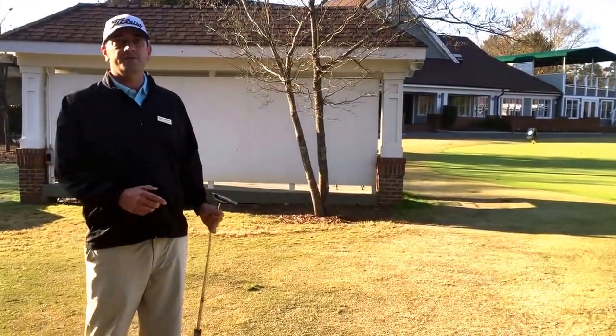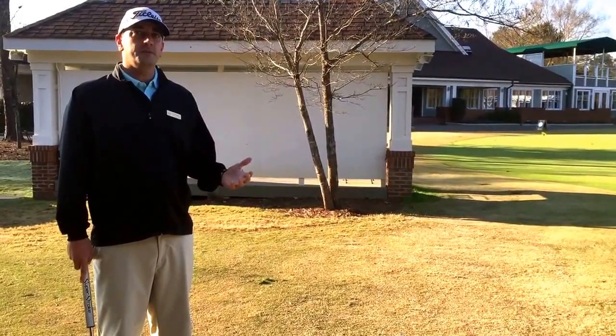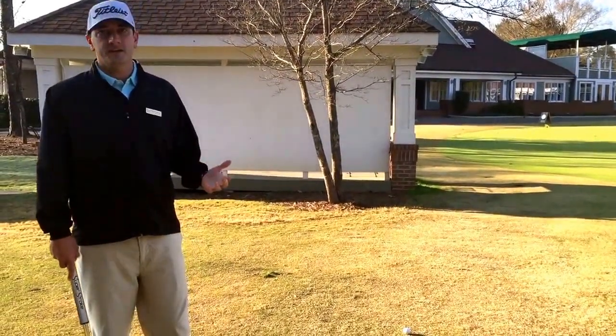Hi, Andy Gregory here, head golf professional at Devils Ridge, and today I wanted to talk about a shot you can play around the green in the wintertime.